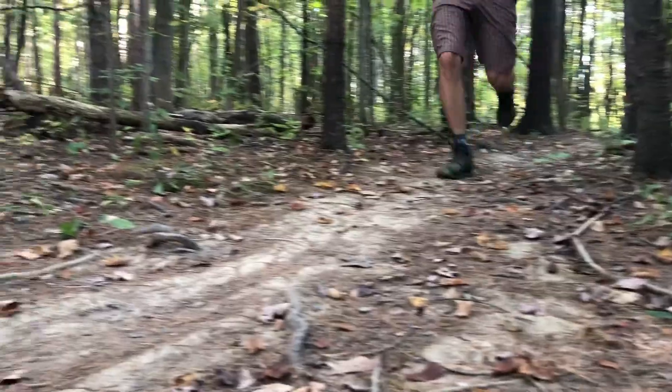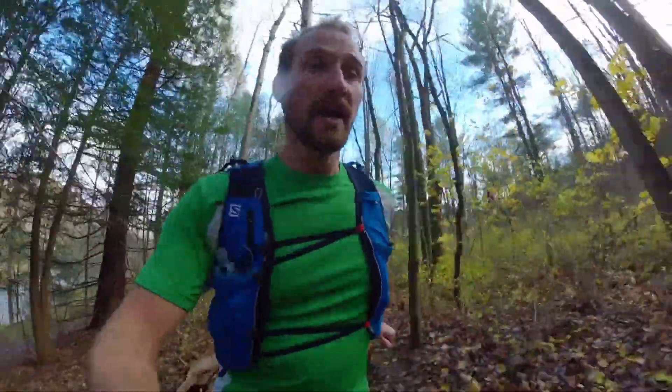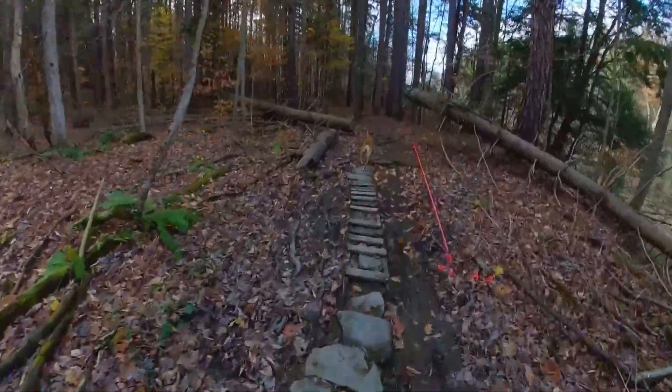I bought the Lone Peak Mids to protect my ankle. I've had a lot of ankle trouble and was hoping that the mid would give me that little extra support I've needed. It's not as much as a brace or a hiking boot, but it does give just a little bit extra and helps in rougher terrain.